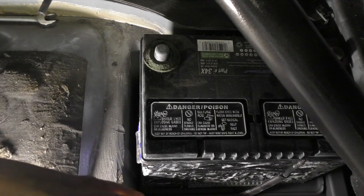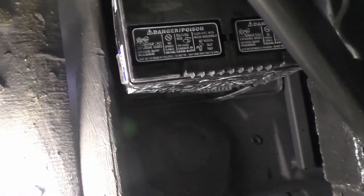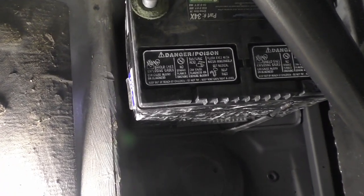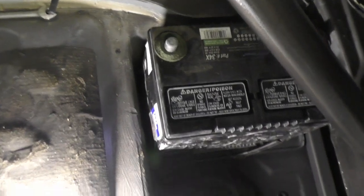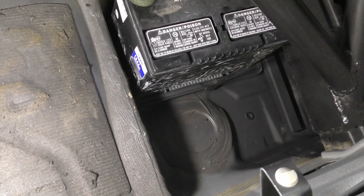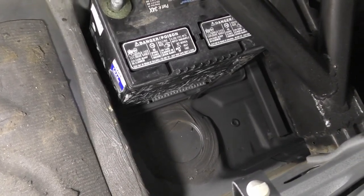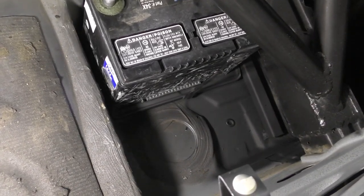Back here in this open space I'm probably going to mount up a battery kill setup, and probably mount the fuse box there too. That'll make things a lot nicer.